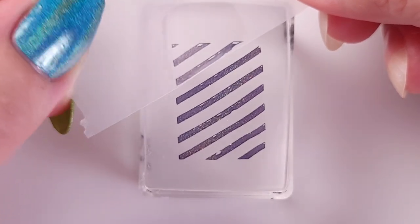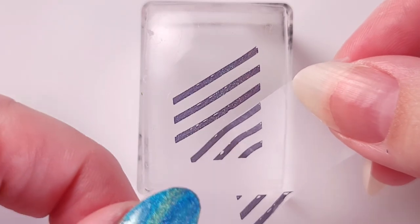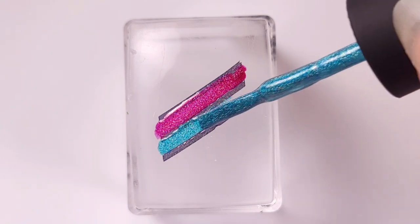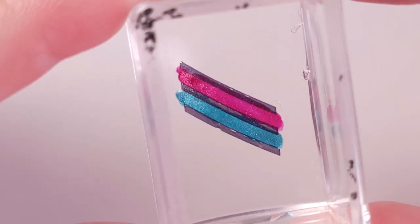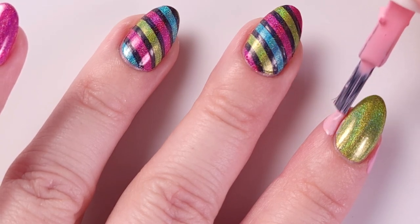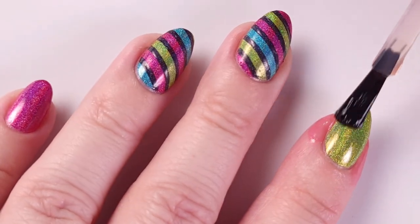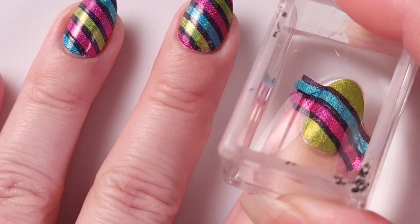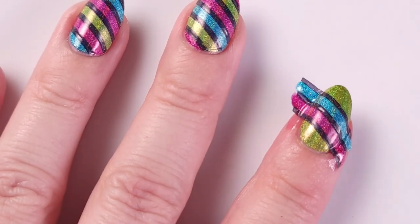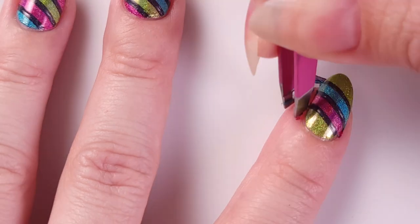For the other fingers I'm gonna do something different — I'll grab a piece of scotch tape and remove some of the lines, leaving just two of them, and paint them with the colors that are missing. So if I have the base green, I'll use blue and pink to fill in those lines. I'll place them in the middle of the nail and then remove the liquid latex with the excess polish.